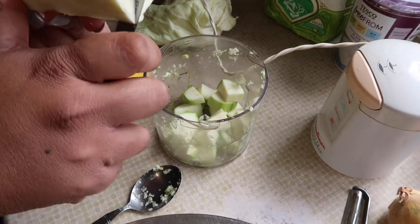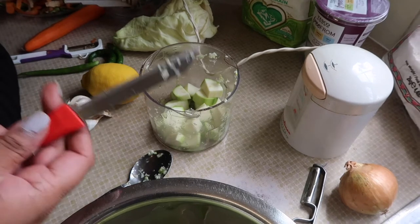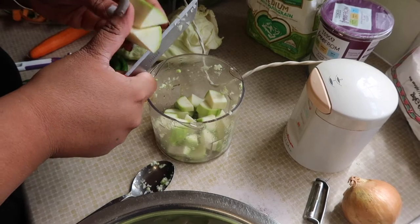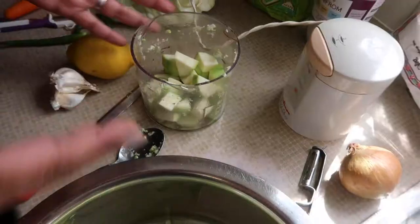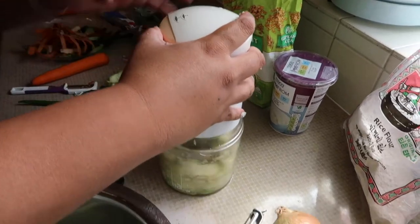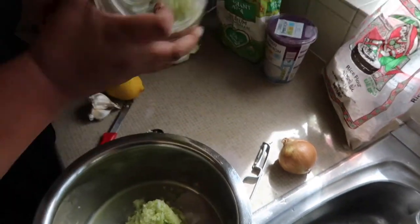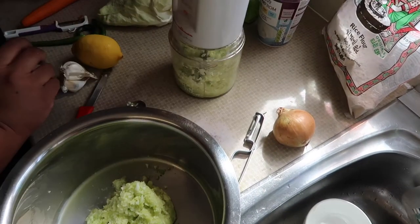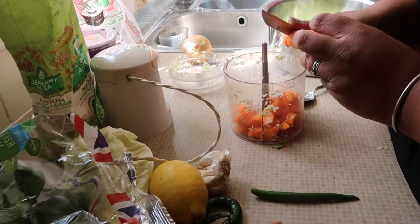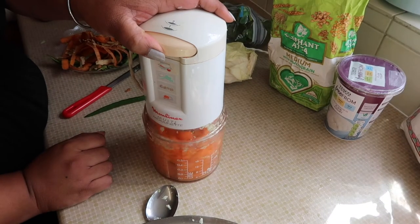So we're cutting the courgette — you probably wouldn't need to chop it this fine if you've got a more modern food processor. My one at home I'd just chuck it all in, but this is quite an old one so we've just chopped it up fine. We're just blitzing it.